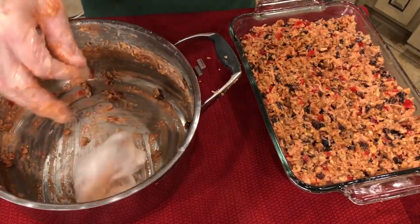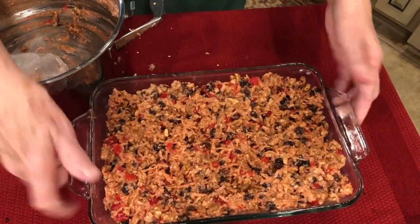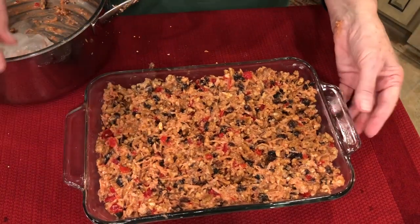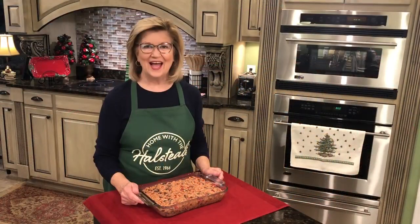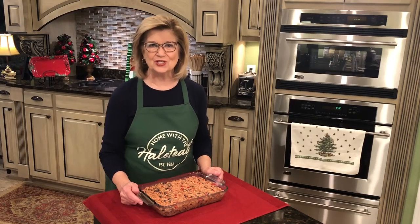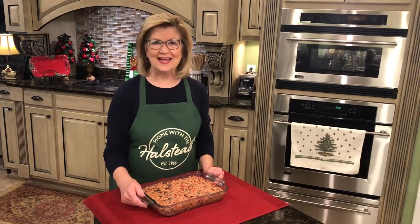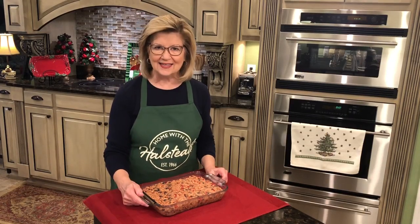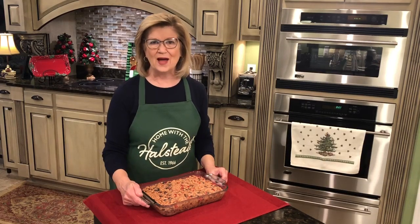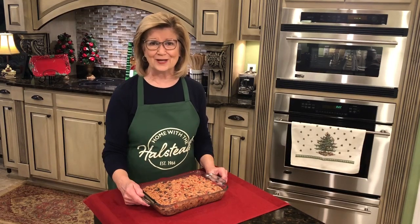So there you have it — that's how you make an icebox fruitcake. I hope you'll try one. I hope that you will share this video with your friends, just hit that share button and hit that like button, because during the holidays everybody's looking for new and old recipes. I hope you have a blessed day and I will see you again really soon with something else that we're going to cook up.